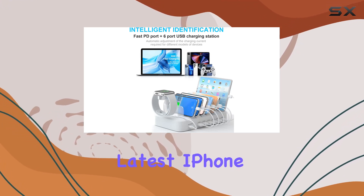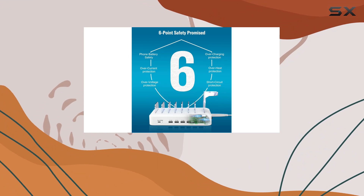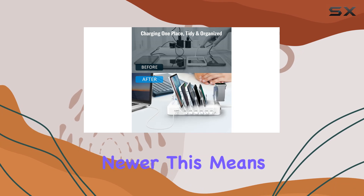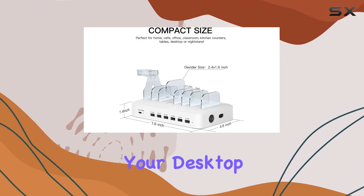What's impressive is its universal compatibility, designed not just for the latest iPhone models but also for iPads, Samsung Galaxy devices, tablets, Google products, and even the MacBook Air 2018 or newer. This means one charging station to rule them all, keeping your desktop clutter-free.